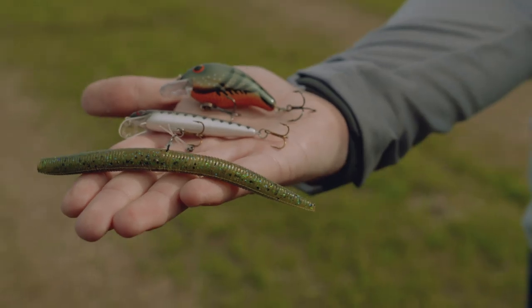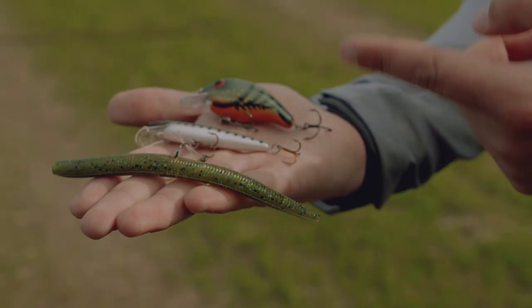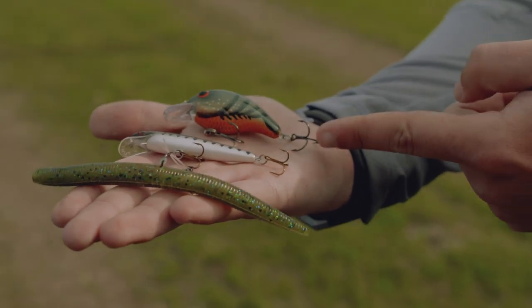You can't go wrong with throwing a yumdinger — that's one of my all-time favorite baits. I also like to have a Rebel Trackdown, just a little jerkbait, on hand at all times, and also a Bandit 100, just a stealthy little crankbait.